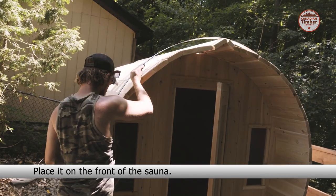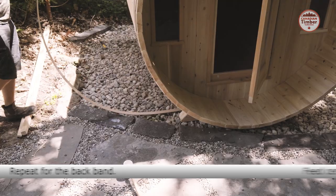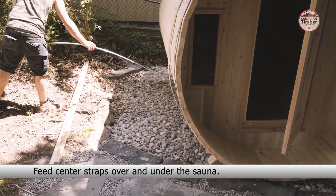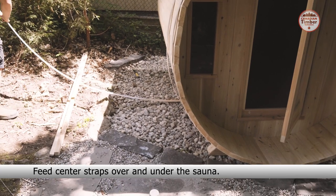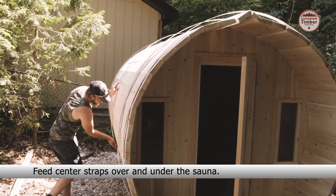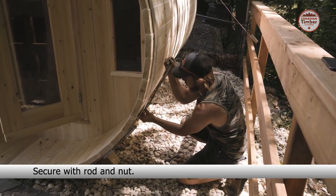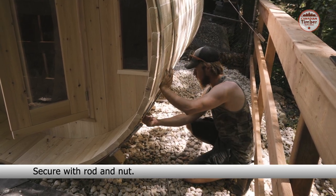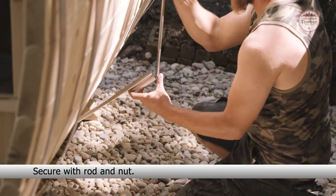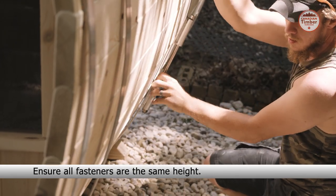Place the band onto the front of the sauna. Repeat this process for the back band. Feed the center straps over and under the sauna. Secure with the rod and nut. Ensure all fasteners are the same height.